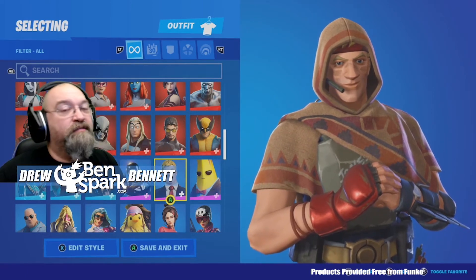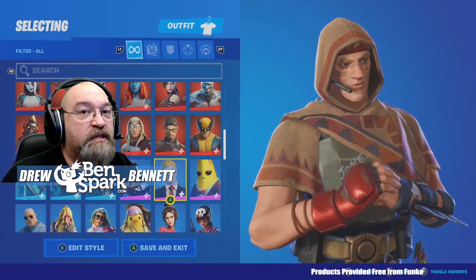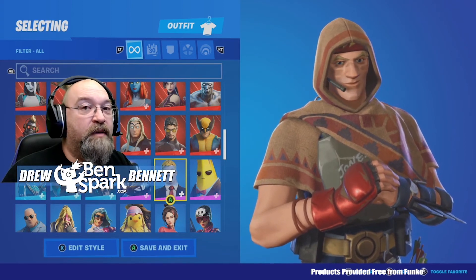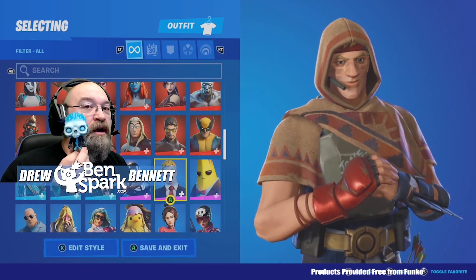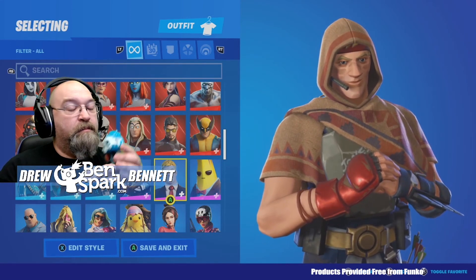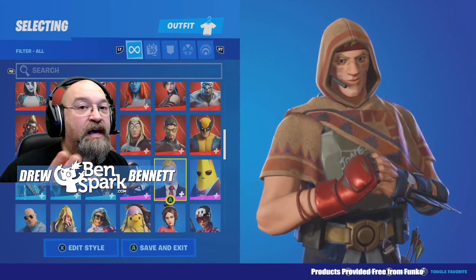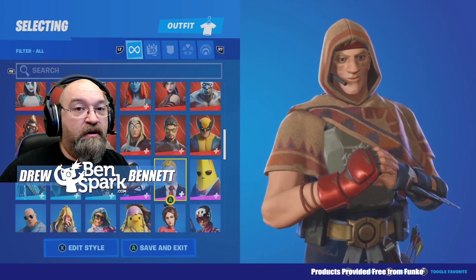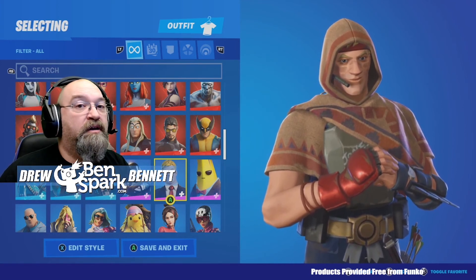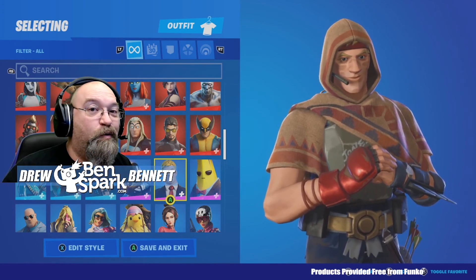This is Drew Bennett from Ben Spark Family Adventures. You can find me on Instagram and Twitter as Ben Spark, and at facebook.com slash Ben Spark Family Adventures — making videos all the time. Once again, I'd like to thank the folks at Funko for sending me this Eternal Voyager Pop figure. It's a cool Fortnite Pop figure, it looks really good — awesome of them to send it to me. If you guys are considering supporting a creator, please consider supporting me — my creator code is Ben Spark Nine Six. Thanks for watching.